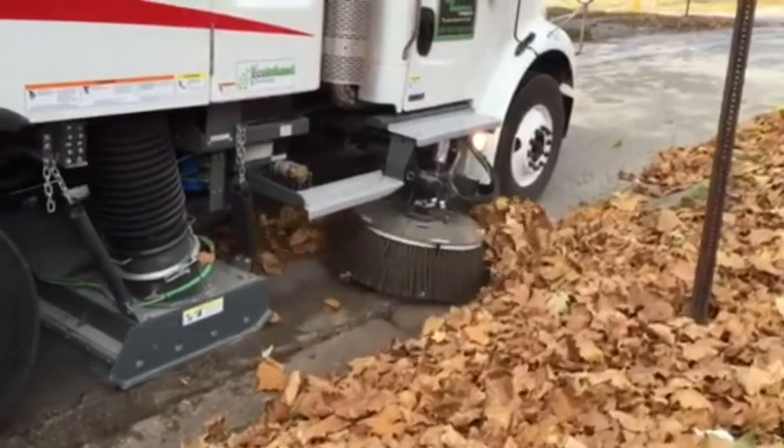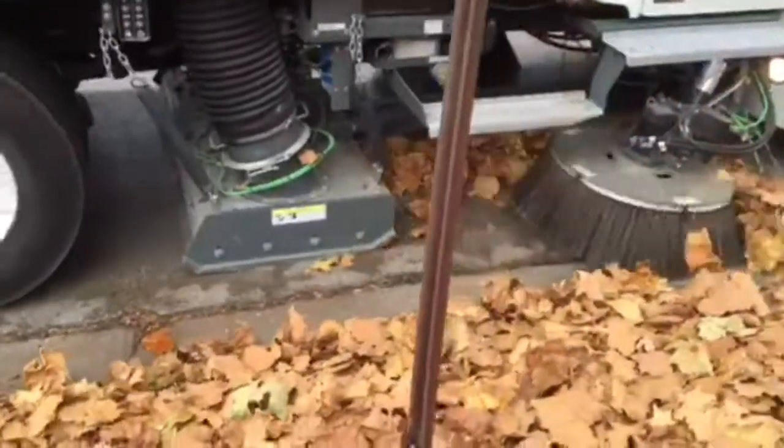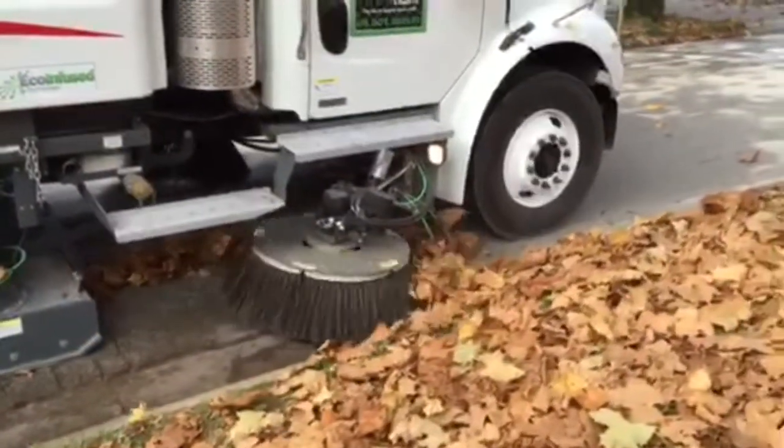The most important setting on the crosswind for sweeping organic material is the vacuum enhancer. The vacuum enhancer is a door that relieves air pressure on the pressure side of the pickup head to improve vacuum in the pickup head.